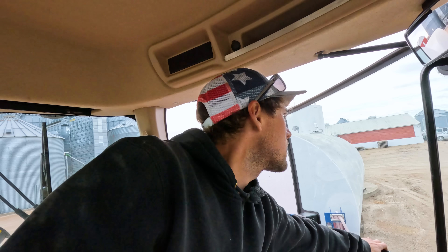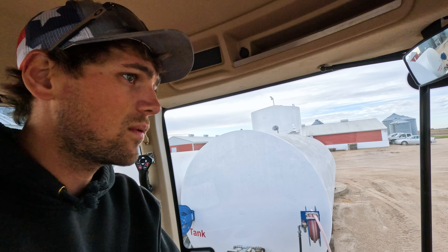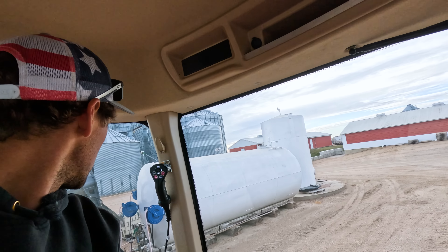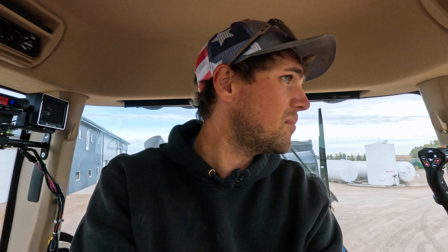Good morning everyone. It's another day of harvest. Today is going to be a little slow start. We are going to go unhook a Salford 4200, get that on the 5200, and get that set in the field. Brody's corn head is supposed to be showing up this morning or early afternoon. We have Sam Paulson showing up today too. Hopefully by end of day we have two corn combines in the field. That is the goal — to get something harvested.